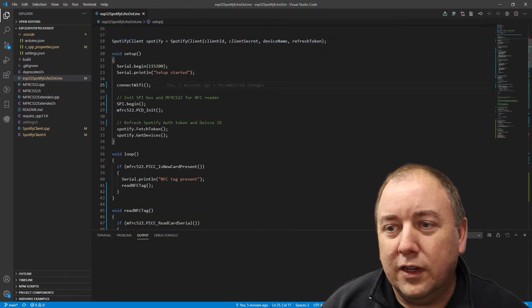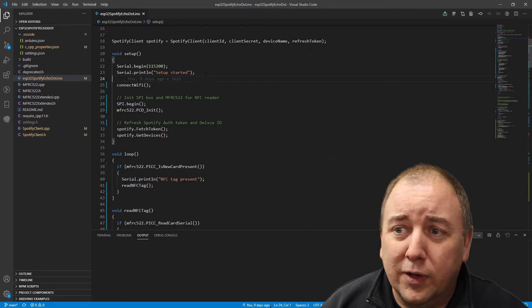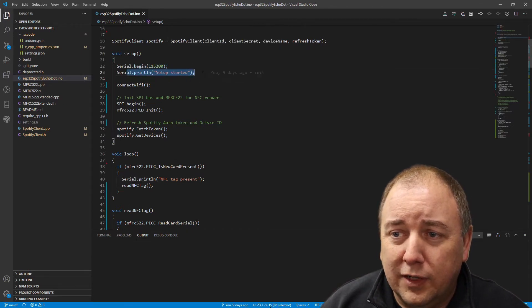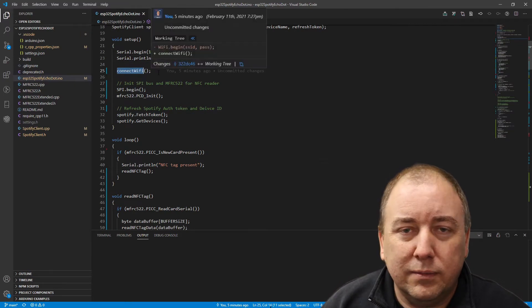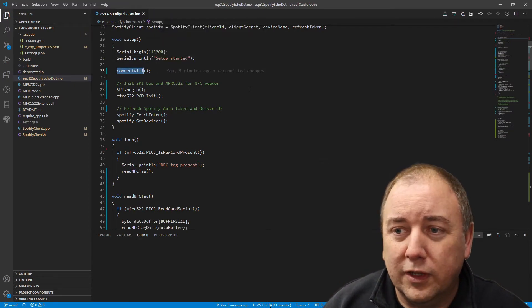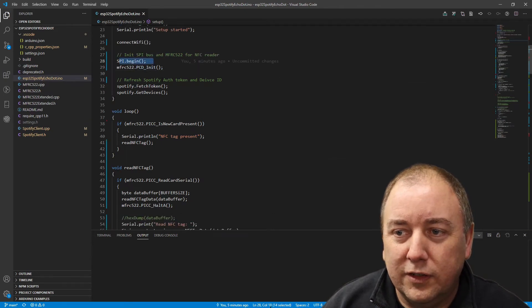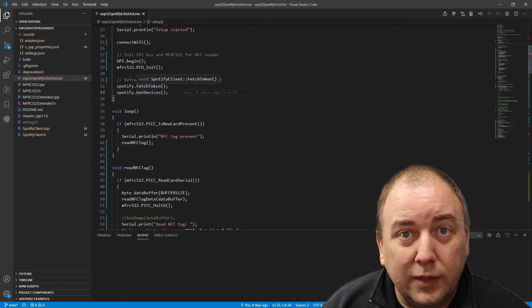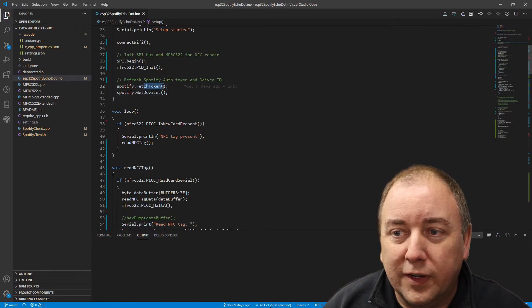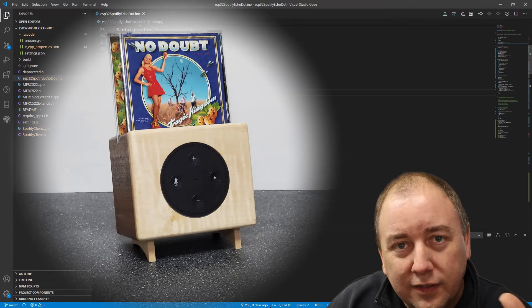In setup, we initialize serial for debugging so you can see what's going on. I always put a clear start marker in the serial console so I know where my program began. Then we connect to Wi-Fi — standard basic stuff you see in all ESP32 sketches. The RFID reader uses an SPI interface, so we initialize that here. Then we get into the fun stuff: to talk to the Spotify API you need an auth token as part of their security, so here we fetch that token.